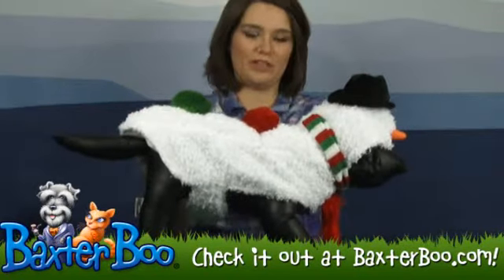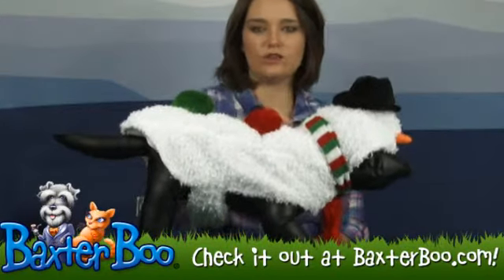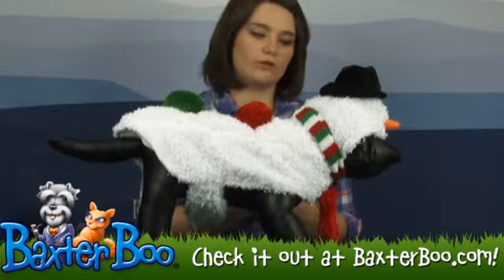It almost feels like a pillow, that's how soft it is. Another convenient thing about this costume — it has a leash hole right at the neck, so you can easily hook a leash to a collar that your dog will be wearing underneath.